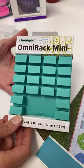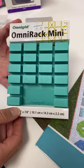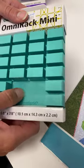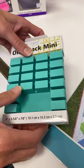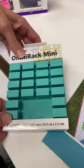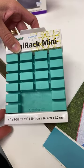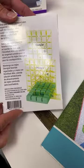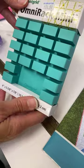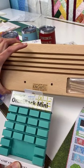We also have another ruler rack — the Omni Rack Mini. There is a large version but it's on back order, so we just have the mini right now. It's made of a hard silicone-type material with grooves to hold your rulers. It also has a little space for bobbins or smaller items like a roll of tape. So you can choose between the Omni Rack Mini or the nice wooden rack — two different ruler rack options.